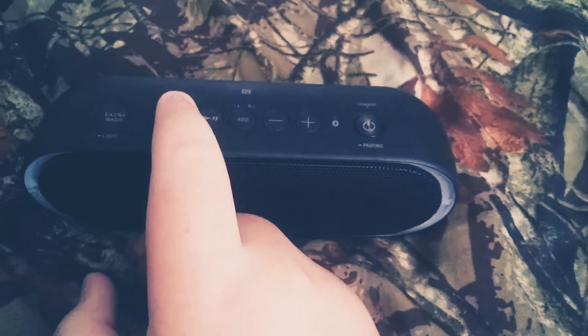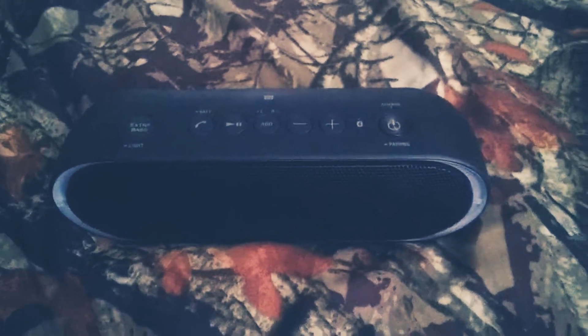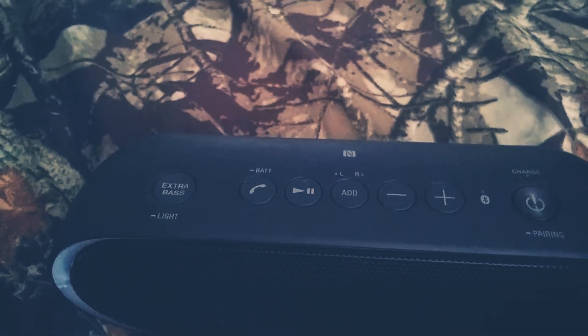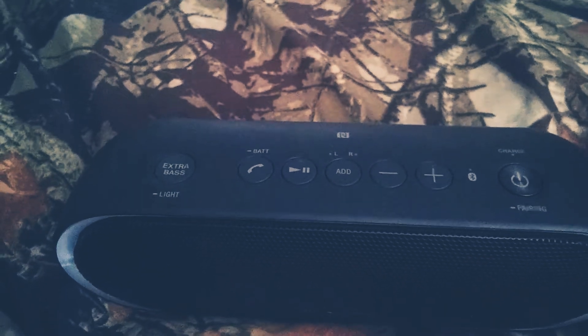If you hold the speakerphone button, it will tell you your battery life. And then the fun part — Extra Bass. So Extra Bass gives this speaker noticeably more bass, to where it's actually noticeable that it has more bass.